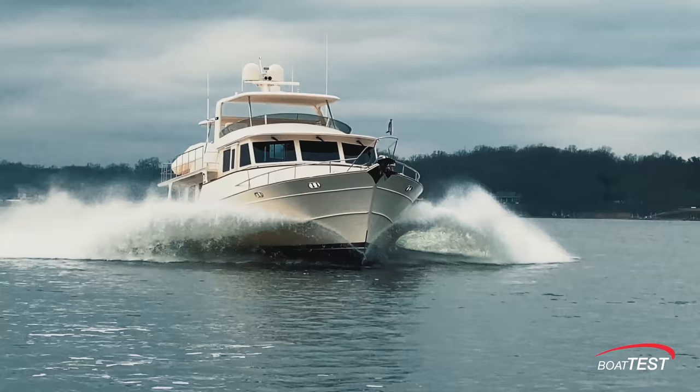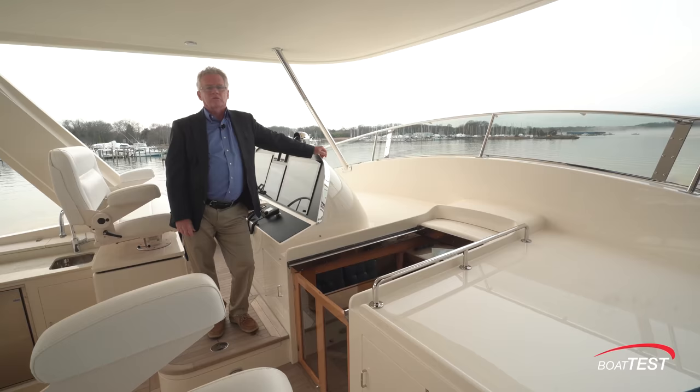Hi Cap. I'm Steve for BoatTest.com and today I'm on the Fleming 78. A lot to go through on this boat, so let's start with the operational features.